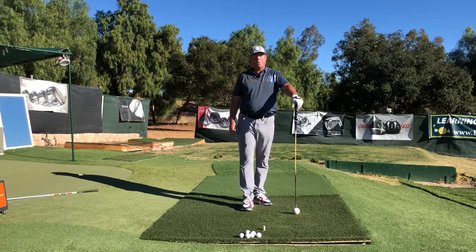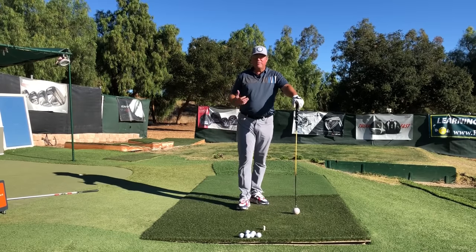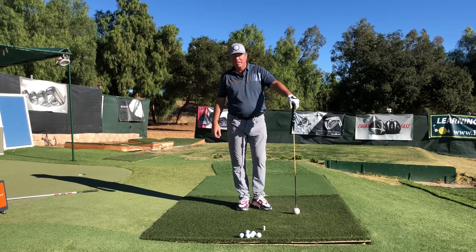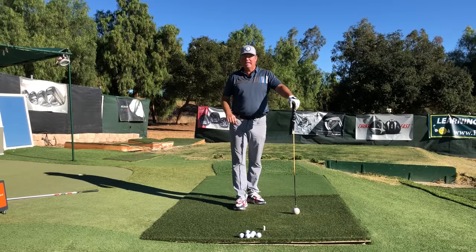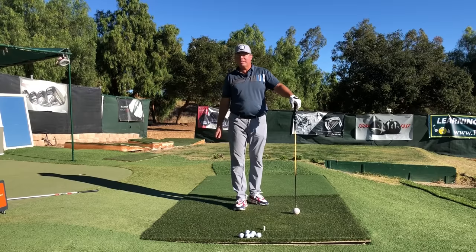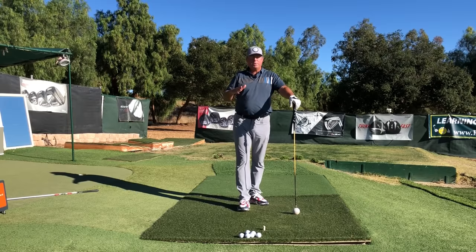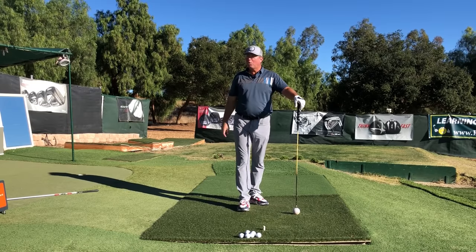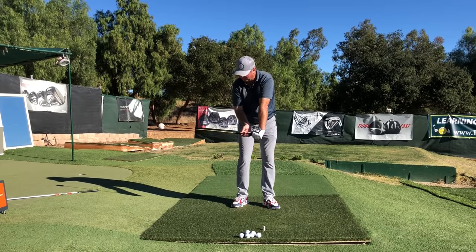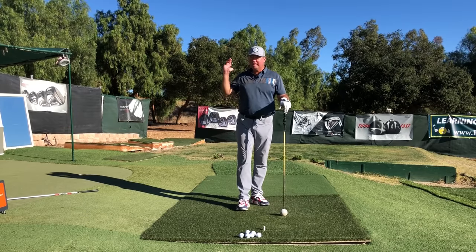The outward throw encourages more body rotation, and the benefits compared to trying to pull it into the ball are unbelievable. Number one, you're going to get more speed. Number two, you're going to get more square, solid hitting. Number three, you're going to get a better, more upward angle of attack on your driver, which gives you more distance. All of these factors are going to help you get it much further down the fairway when you switch from the pull or the harpoon to a throw outwards with the club as early as you can.